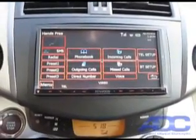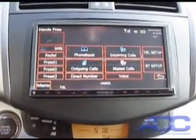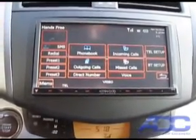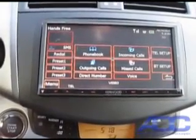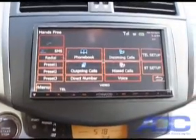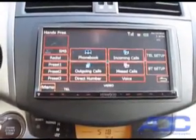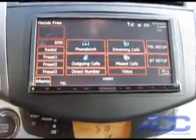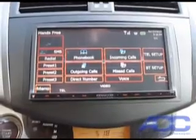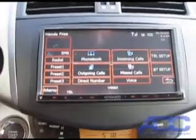The Bluetooth menu on the Kenwood 7020 is very nice and easily navigated. It has your phone book that is automatically downloaded from the phone, incoming calls, outgoing calls, missed calls, direct number dial, and you can dial by voice tags. You can set presets, redial, and it will do your SMS text messaging if your phone is capable of it — all from this screen.